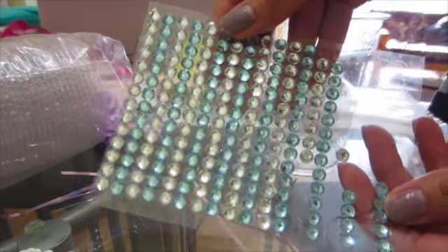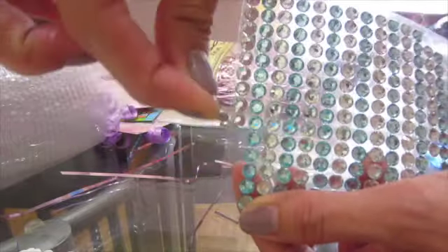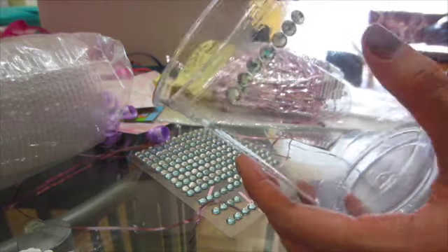We're gonna decorate our cup. I'm using these adhesive rhinestones — you can go with whatever design or theme you're going for, but I'm using rhinestones this time because they're so elegant.